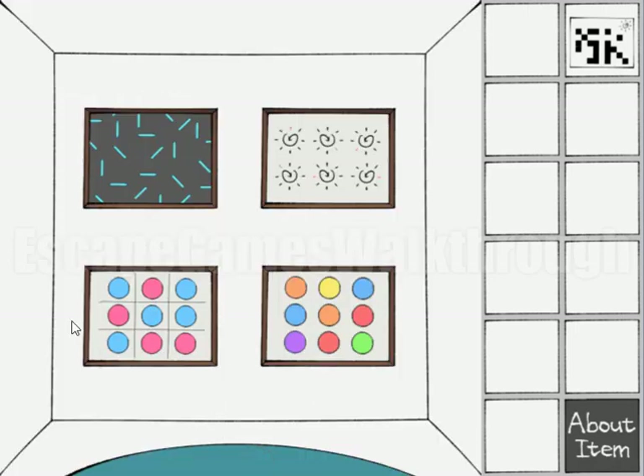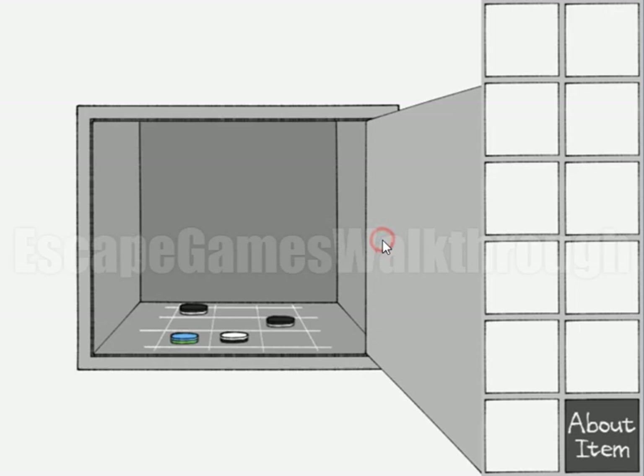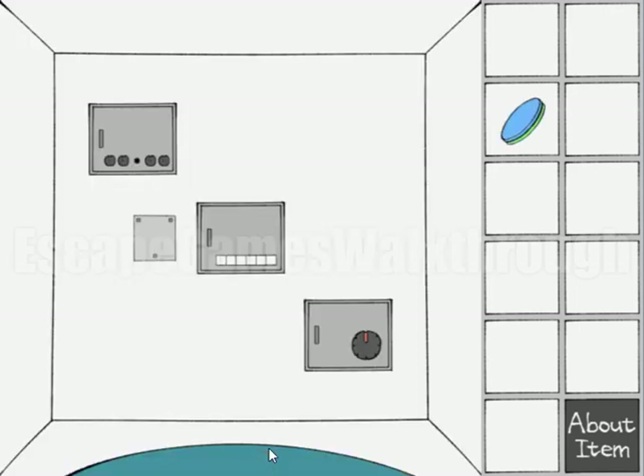Now let's go and do this rotation. First is to the left till this mark, then two is to the right till that mark. For three, to the left till three o'clock, then to the right till that mark, then to the left to twelve, and then to the right till here. We've got the color dice.